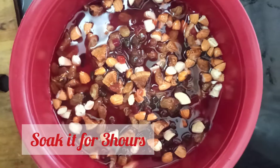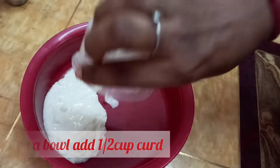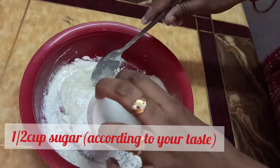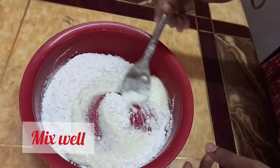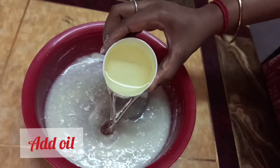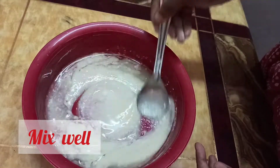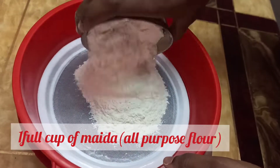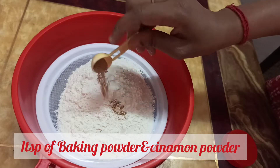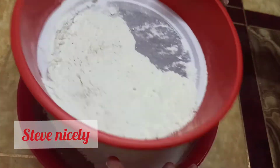Add cranberry juice and soak for 3 hours. Then put butter paper on the cake pan. Add 1 cup of sugar in a bowl and oil. Mix the oil well. Add 1 teaspoon of baking soda and 1 teaspoon of cinnamon.